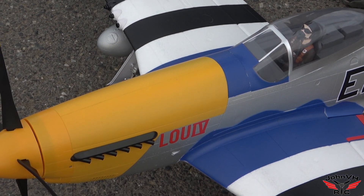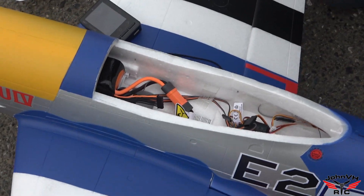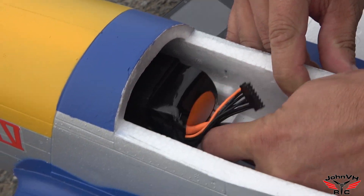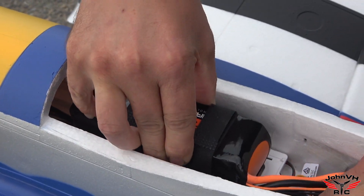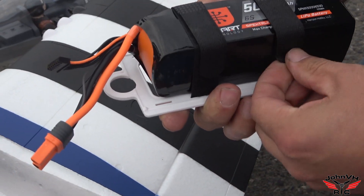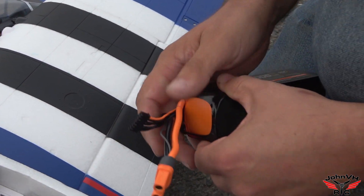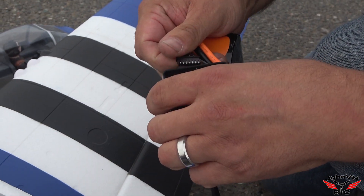Alright guys, let's see how much is left in the battery. Flying that Smart 5000 you saw in my build video, in the center of the tray — just pop it right out. CG felt really nice. It flew really nice. You've got to land it with speed on the mains though. You do not want to three-point land it, because that's where you get the infamous bounce.